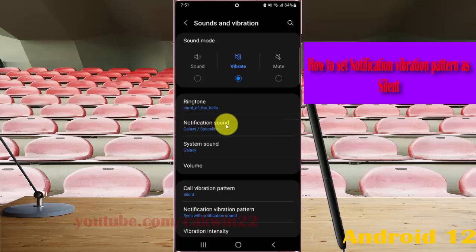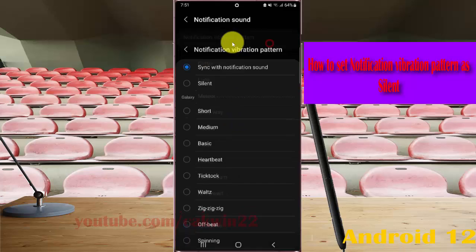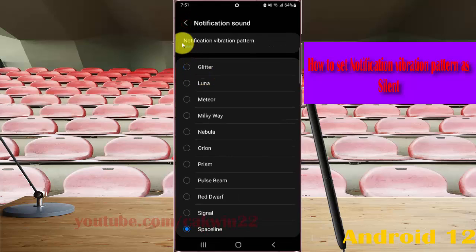Tap notification sound, then tap notification vibration pattern. Select silent, then tap the button to save. The notification vibration pattern is now set as silent.